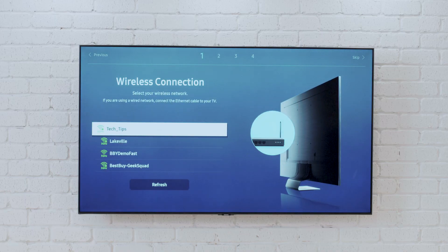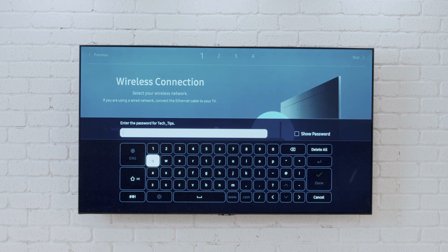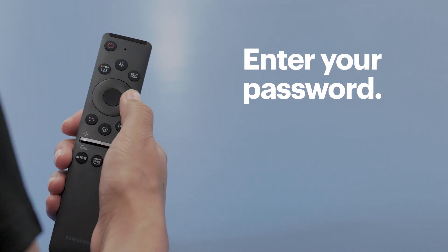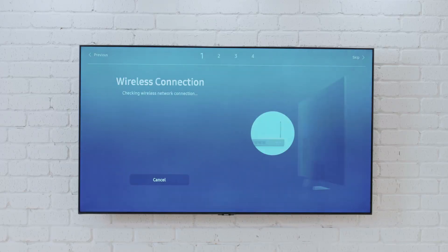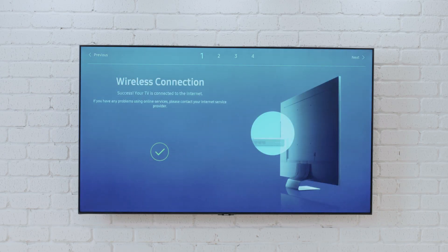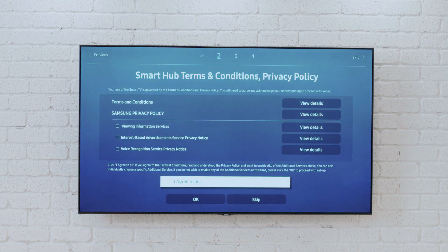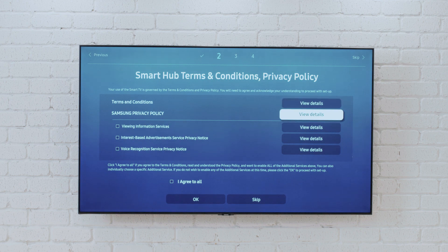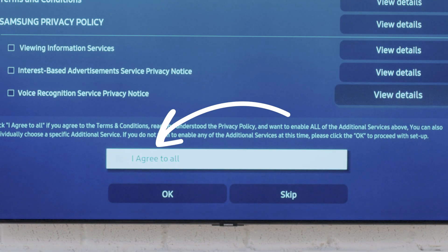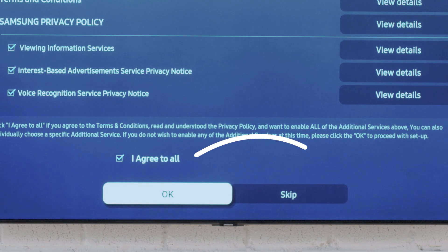Now it's time to connect your TV to the internet. Either connect an ethernet cable to the back, or if you're using a wireless network, find it in the list and press the center button to choose it. Then, using the remote, enter the password and select done. Once it's connected, read through the terms and conditions and choose which permissions you'd like. I'll choose I agree to all. Select OK to go to the next screen where you can link a Samsung account.